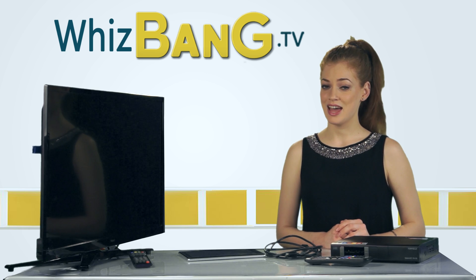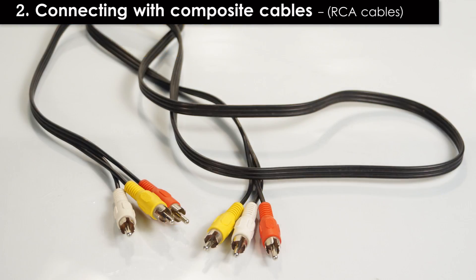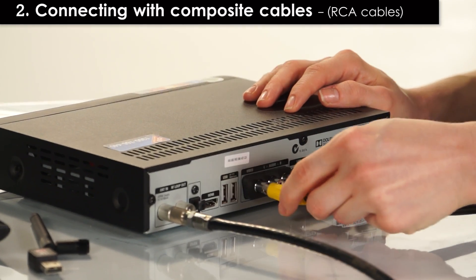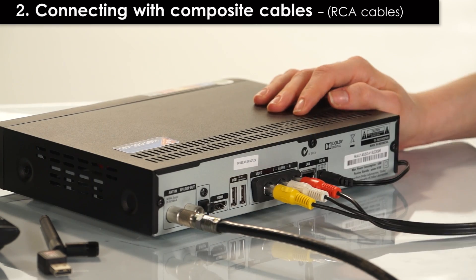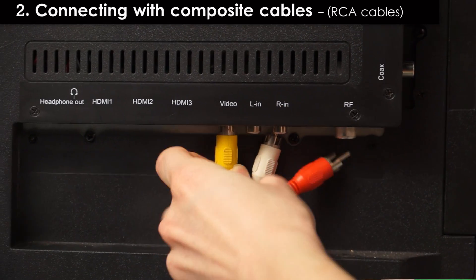If your TV doesn't have HDMI input you can always use composite cables like these. Unfortunately this will only transmit standard definition and not HD. You'll need to connect the video and sound separately — yellow is for video and the red and white for audio. Connect each one from your PVR to your TV matching the colours.